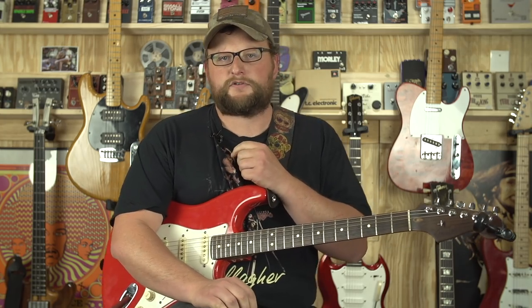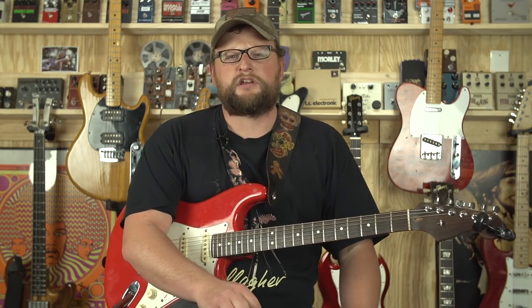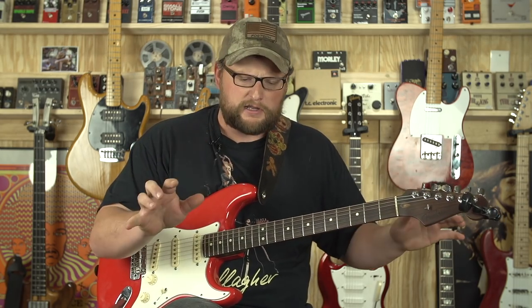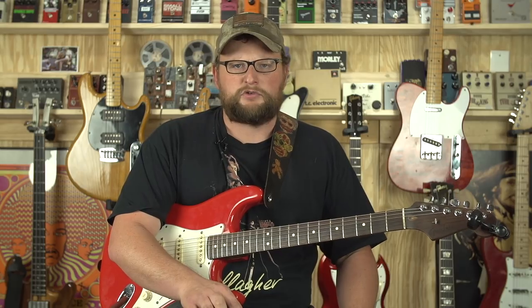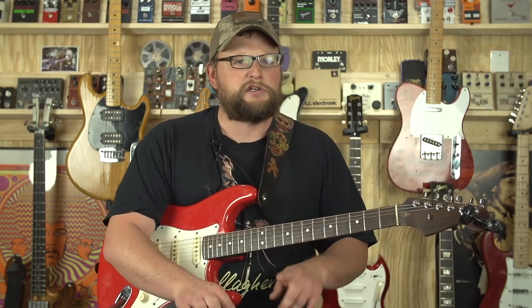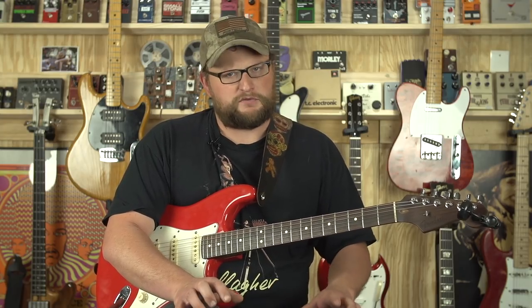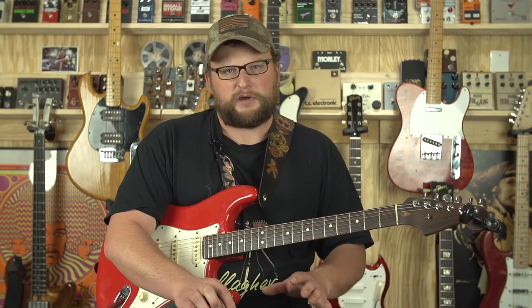Guys, welcome back. This is Eric here with Guitarsenal. Today we're going to be making a video that's a little bit outside of the norm, but I'm hoping that maybe it'll help some of you guys. It's not necessarily music-related, but it is related to music gear. Give me just a few minutes to explain, and I think you'll come away a little more informed and hopefully make better decisions when it comes to how you store your gear. It's very, very important, guys.